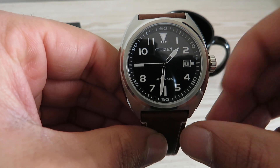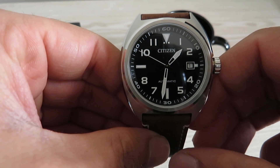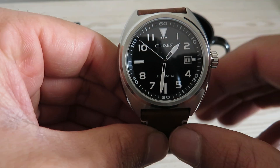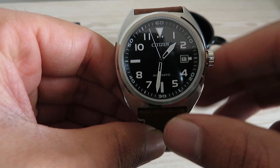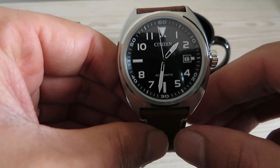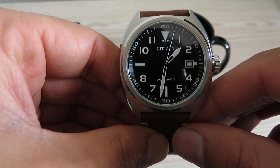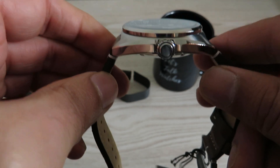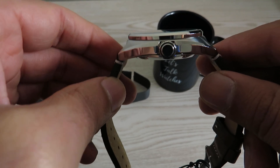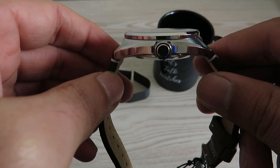Talking about the dimensions: the case measures at 42 millimeters and the lug-to-lug distance is 46.5 millimeters. That shorter lug-to-lug distance really helps reduce the perceived case size — it gives the impression of about a 40mm case rather than 42mm. I'll show you on my seven-inch wrist later. The case thickness is 12 millimeters, which is not thick at all, giving a slim profile on the wrist.